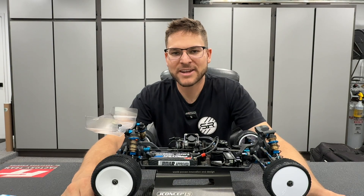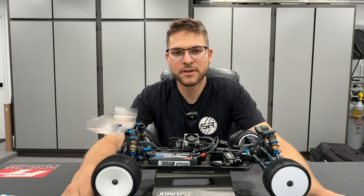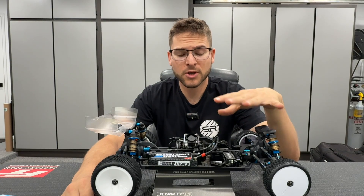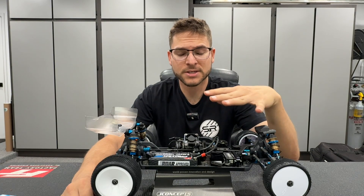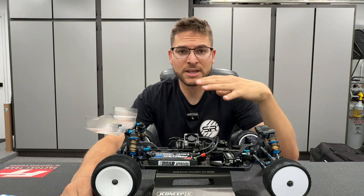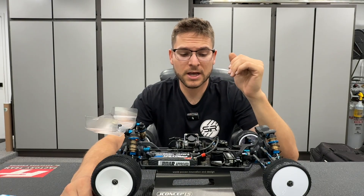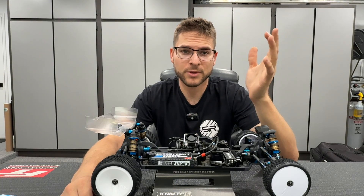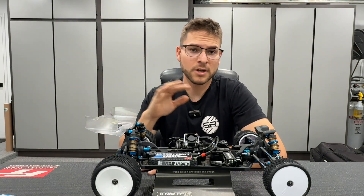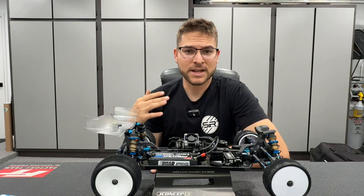What's up guys, Spencer here back in the garage doing another YouTube video. In today's video I wanted to really hone in on the topic of motor temperatures, especially in carpet racing. This is going to come down to whether you're running on carpet or off-road.